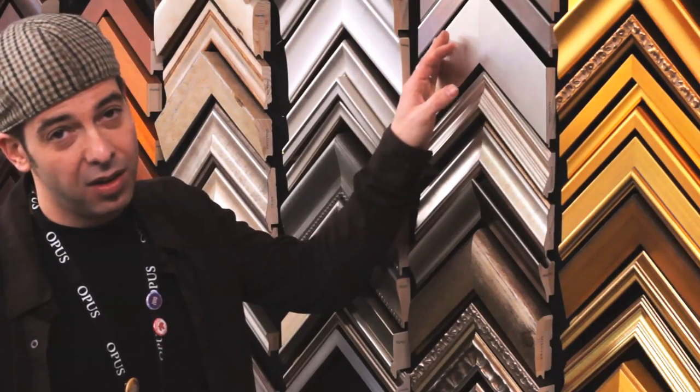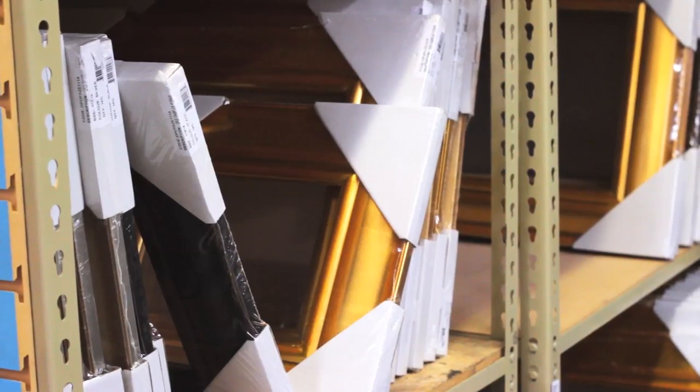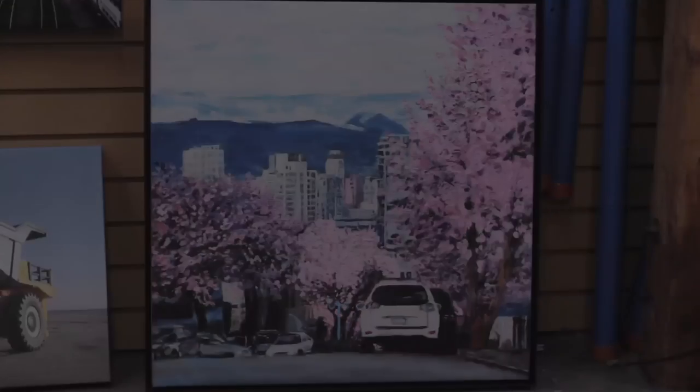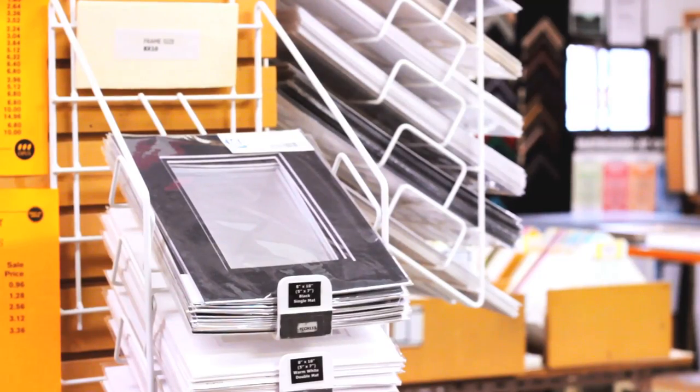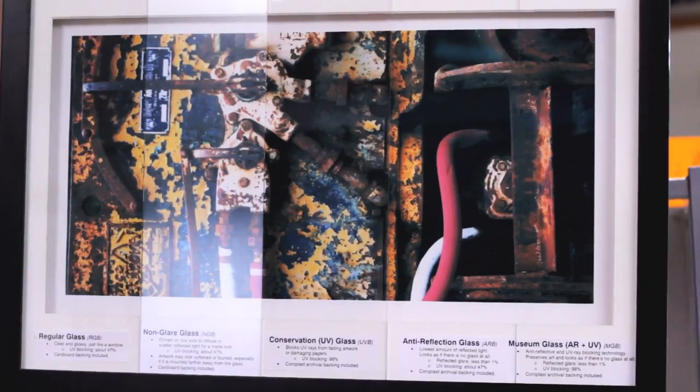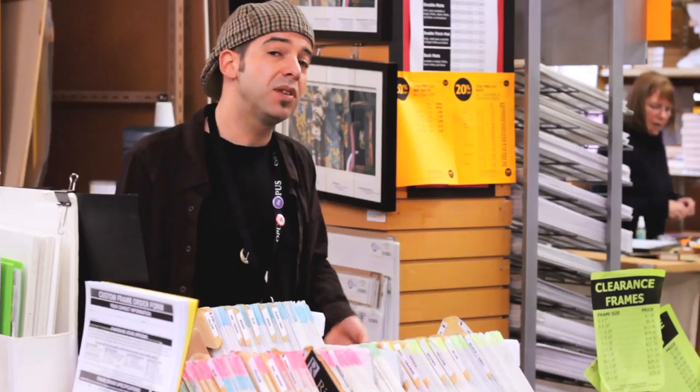We have a large selection of wooden moldings which range in price, or the metal moldings which are the most affordable ones. On this table over here I've got all the mats and the selection of mats that you can go through. We have some non-archival mats to archival mats — the archival ones will last you a good 30 years without discoloration. We've got some great samples on the wall here from regular glass to UV glass and even some plexiglass, which will keep the weight down for large pieces.